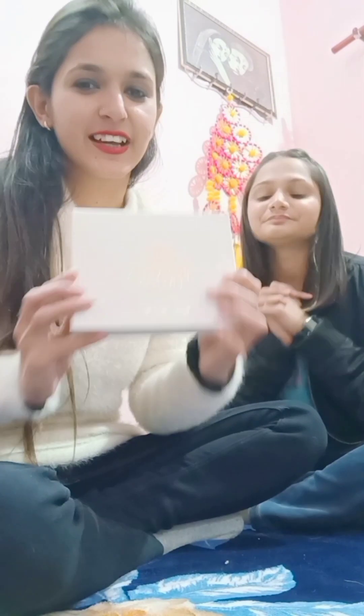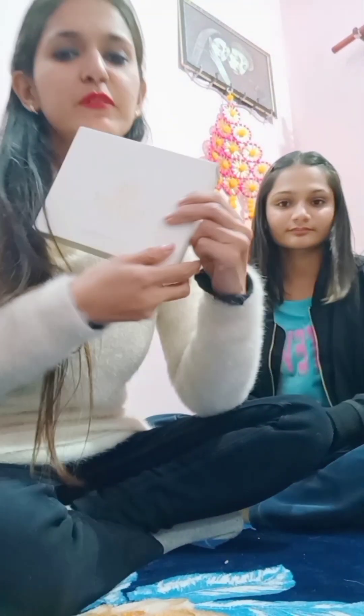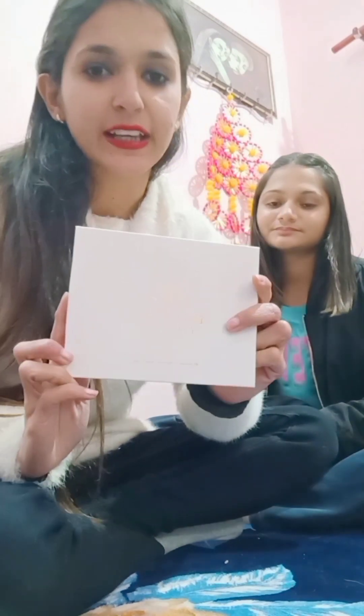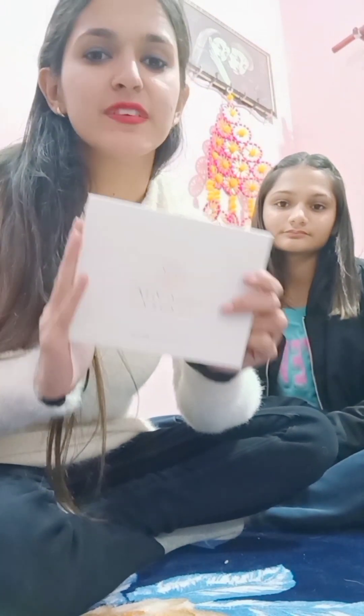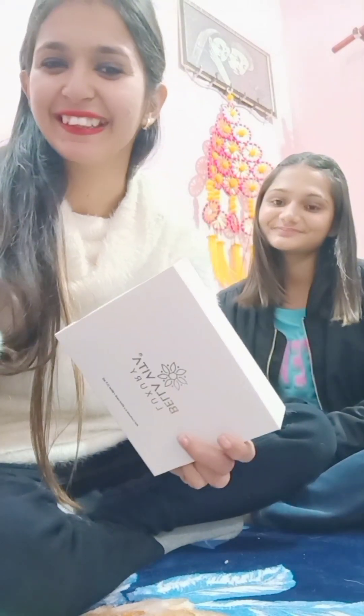This is what the packaging looks like. I will also mention the MRP for all of you. I bought it from Hive. The MRP is Rs. 849, but I got this offer for only Rs. 472. This is crazy!